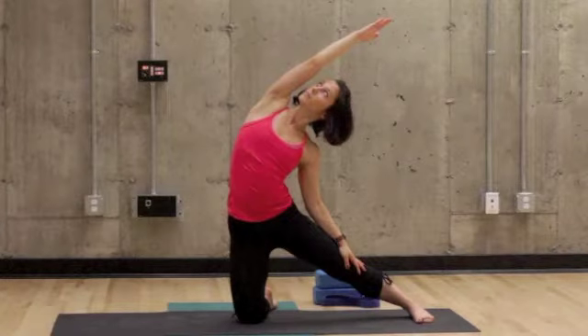Start on one knee, straightening your other leg to the side. The toes will be pointed forward. Bend toward the straightened leg while stretching your arm over.